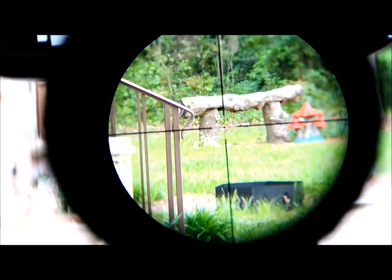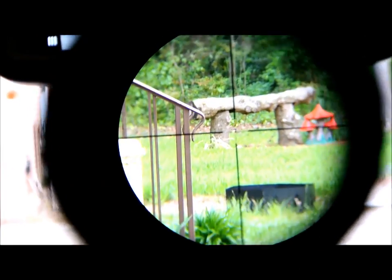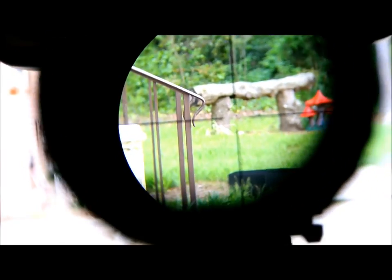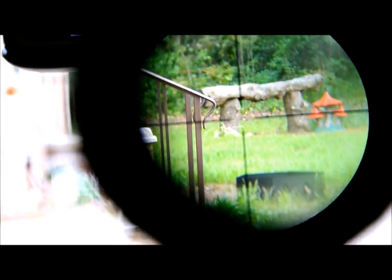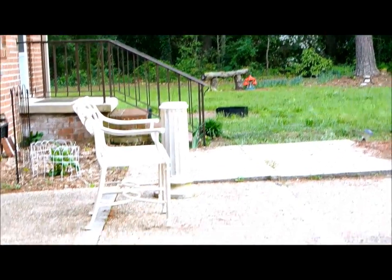Here we have a quick demonstration of the Seek Thermal co-witness sight. You can see I'm looking at 3x magnification through a 3x-9x40 scope out to a little bench in my backyard. If I zoom out there, you can see the bench — that's approximately 30 yards away.